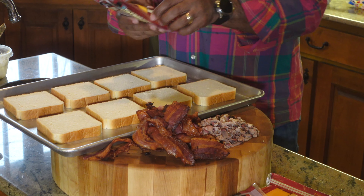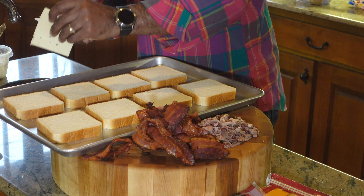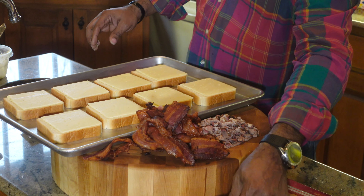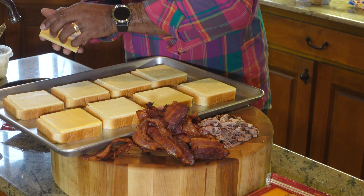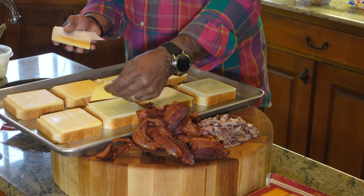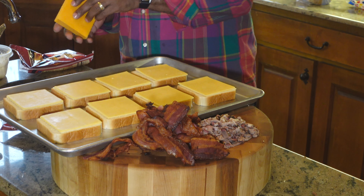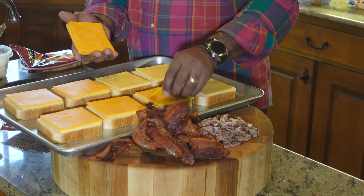Here's what we have going on next folks. We have our Havarti cheese, and what we want to do is add one slice of Havarti to each one. This is the fun part — we get a chance to build something. We're going to come back now with our Gouda and do the exact same thing. We want to add one slice of Gouda to each of these toasts. Now we're coming back with our sharp cheddar and we want to add one on each. That's three slices of cheese so far.